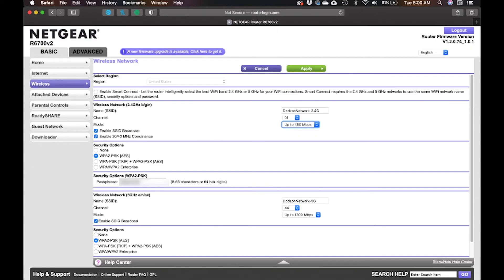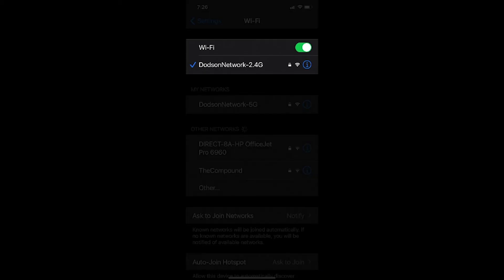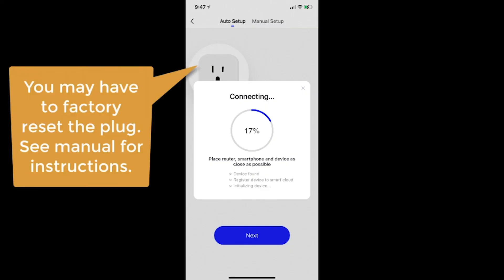Now let's go to my phone and see what networks are available. I've got my two networks created — the 2.4 gigahertz and the 5 gigahertz. Going into my iPhone settings, I select the 2.4 gigahertz network. It's very important that your phone — or whichever device you use to control your plugs — is on the same network as the plugs, so both must be on 2.4 gigahertz. You can see the 5G network listed below, which confirms my router settings are correct and I have two separate networks.